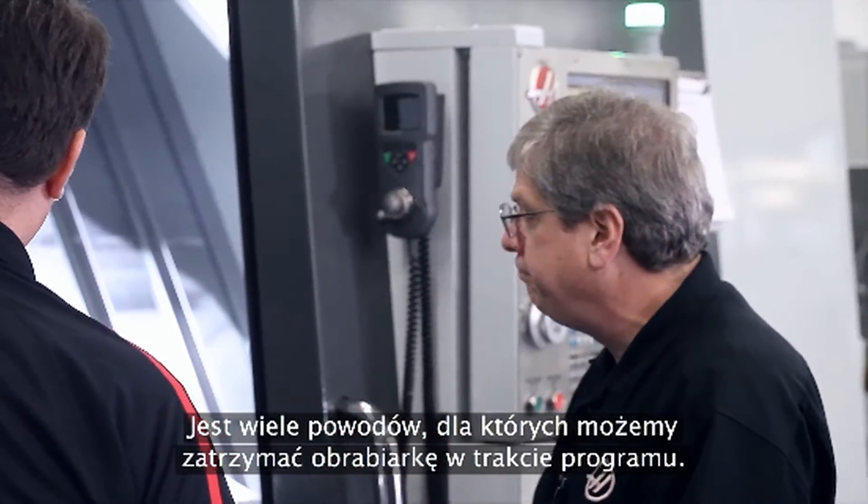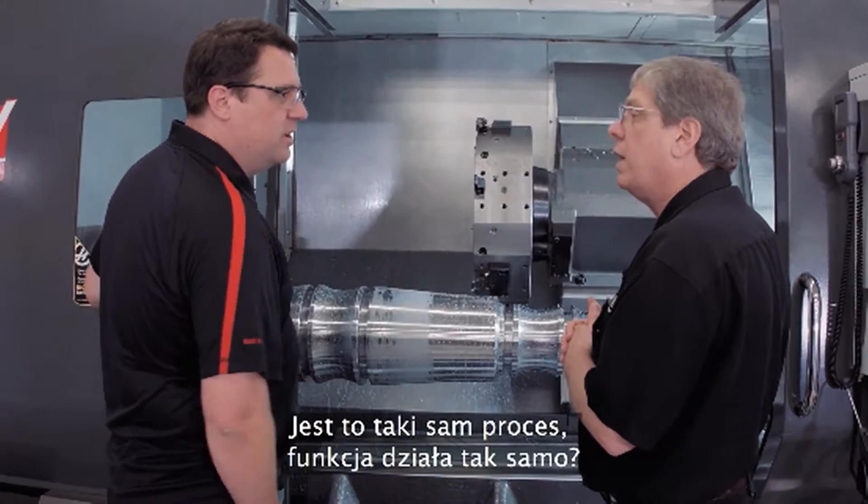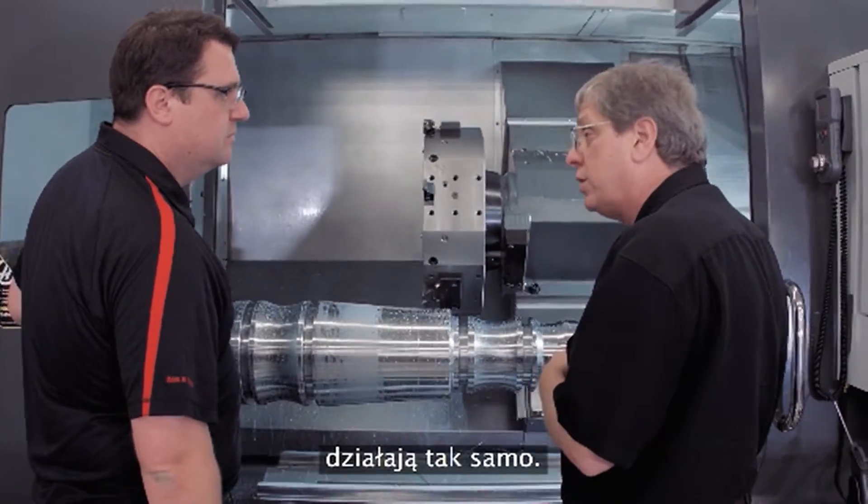There are any number of reasons you might want to stop in the middle. And this is also available on mills — same process, same way that it works. All Haas controls operate the same way with regard to Run Stop Jog Continue.